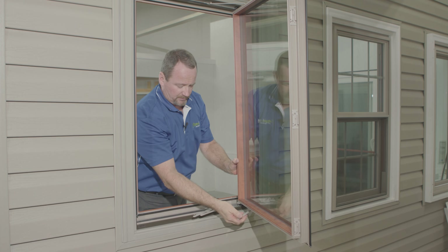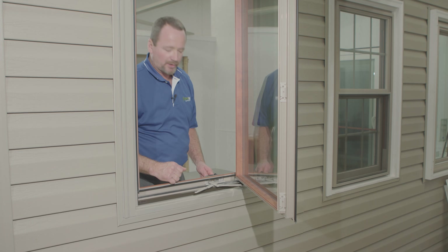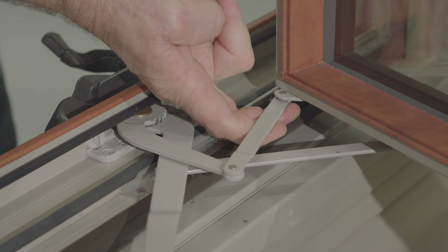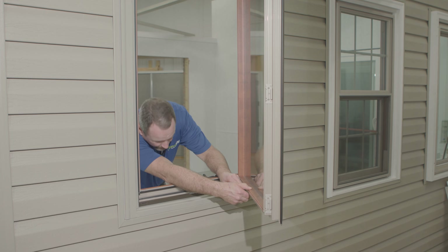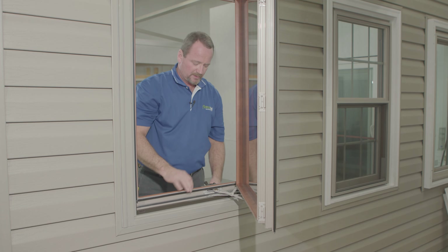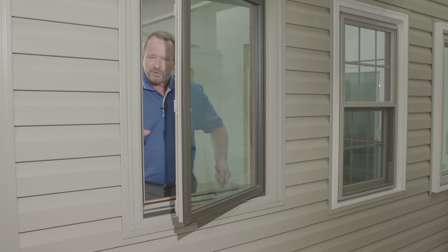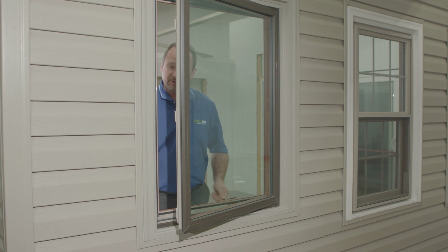Then take the bottom stabilizer bar, bring it over, rest it on top of the cam stud, and push it down to snap it into place. Now your sash is in and stabilized. At that point, use your handle to rotate as needed. Move your sash to line up and snap the arm onto the pin down here, then rotate and move the sash to line up with the guide at the bottom. Once you have that snapped in, rotate it closed and double-check your locks to make sure everything is functioning.